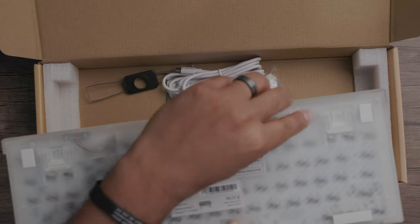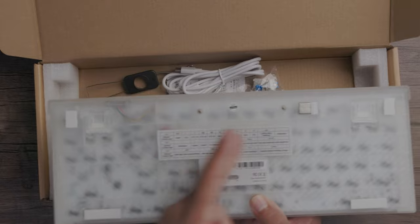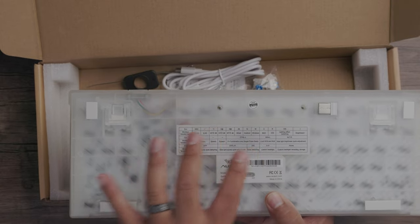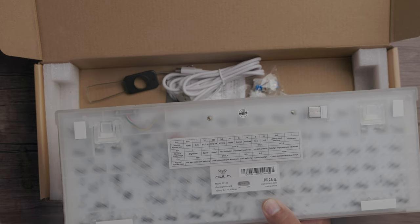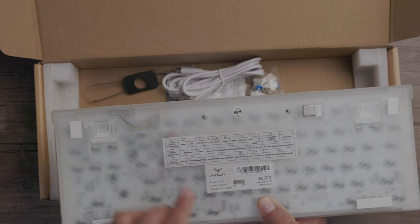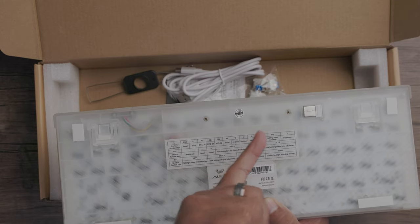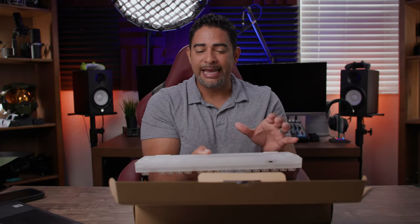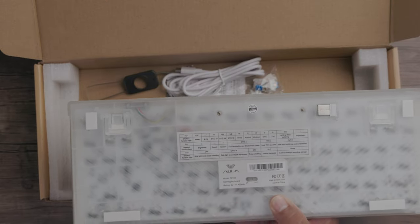There's a reference card here that shows you the shortcut keys for all the functions of the board — whether it's lighting or selecting the correct keyboard layout for different devices you connect to. You can connect it wired, to an Android device, a Windows device, a Mac device, or an iOS device. Since each device has a different button layout, you can just hotkey to the right layout, so there's no confusion.